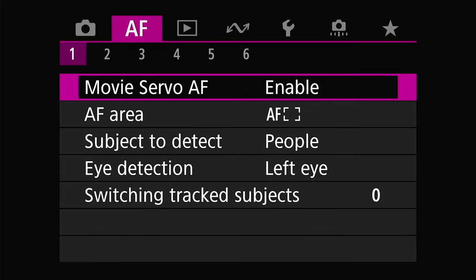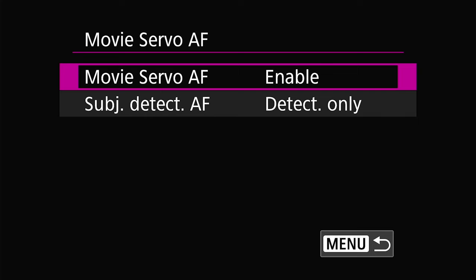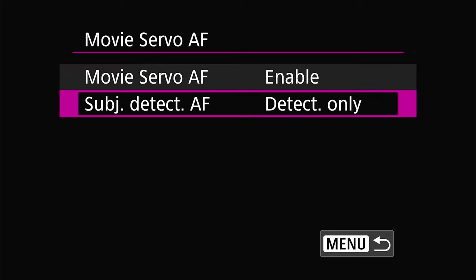Next, go to the first page of the autofocus menu. Here, select movie servo AF and make sure that's enabled. Then under subject detection AF, set this to subject only. This prevents the camera from racking focus from the subject to the background if your subject moves out of frame — it's more natural, so the camera isn't constantly hunting for something to focus on when there's no subject.